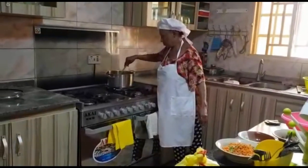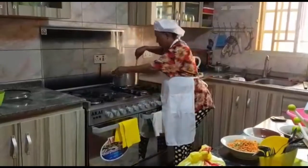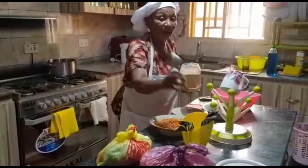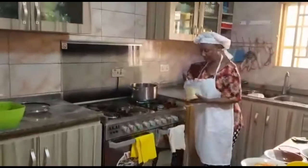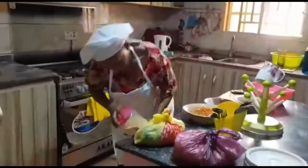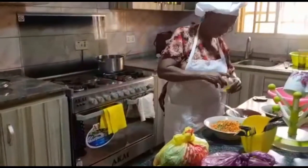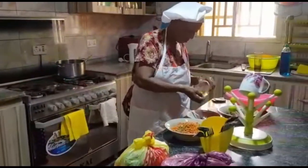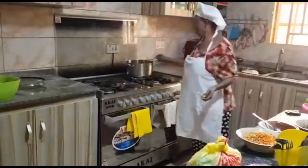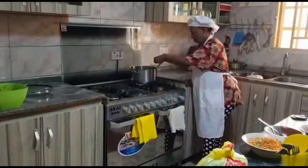After you have parboiled your rice, you have to wash the curry or turmeric off, because the flavor will be too much since you've put a lot of it in. Now she's just putting in her garlic — this is dry branded garlic. Afterwards she is going to put in some Maggi, just to give your food a bit more taste.